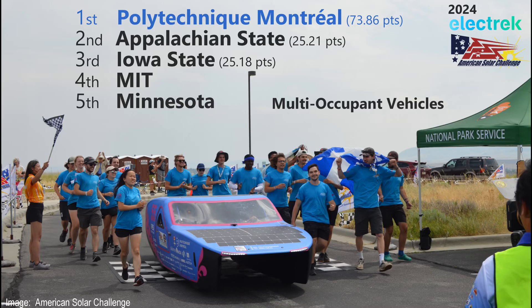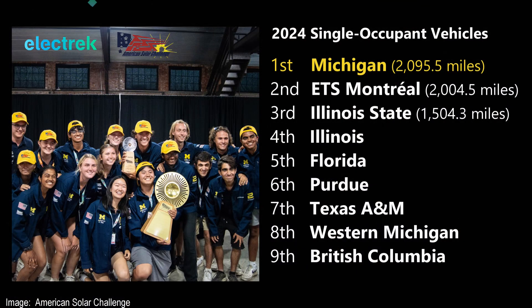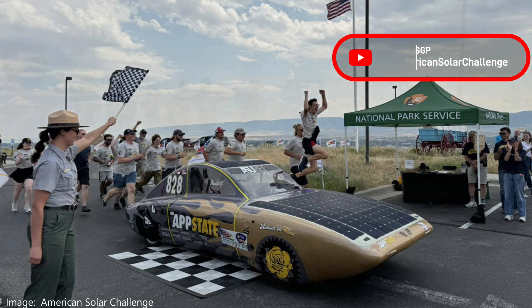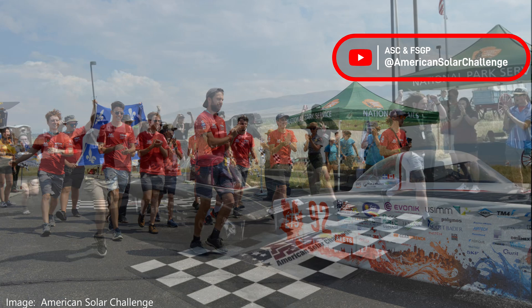In the multi-occupant vehicle class, Polytechnic Montreal rolled to an easy victory — their car was sweet looking. Michigan won that football trophy thing earlier this year, but we're talking about the Electric American Solar Challenge. Congratulations to all the participants in both classes. Check out the YouTube videos they published along the route — the scenery looked beautiful and it was mostly sunny. Thanks for watching.